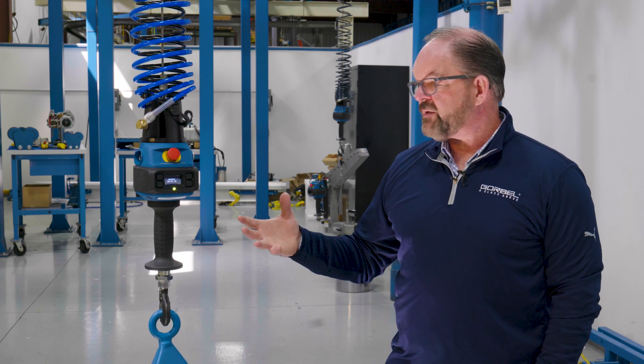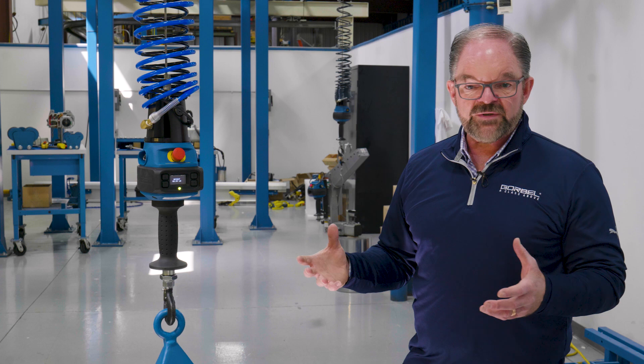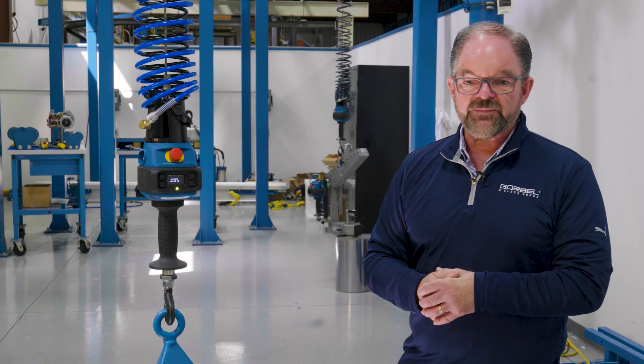That, again, is all part of this intelligent lifting device — the most advanced lifting device on the planet — the new Velocity Controls G-Force and EasyArm.